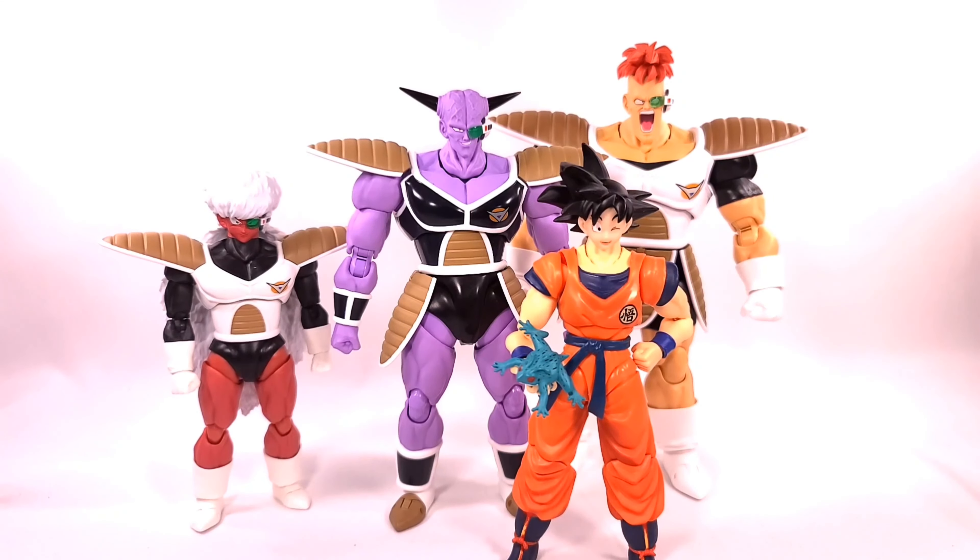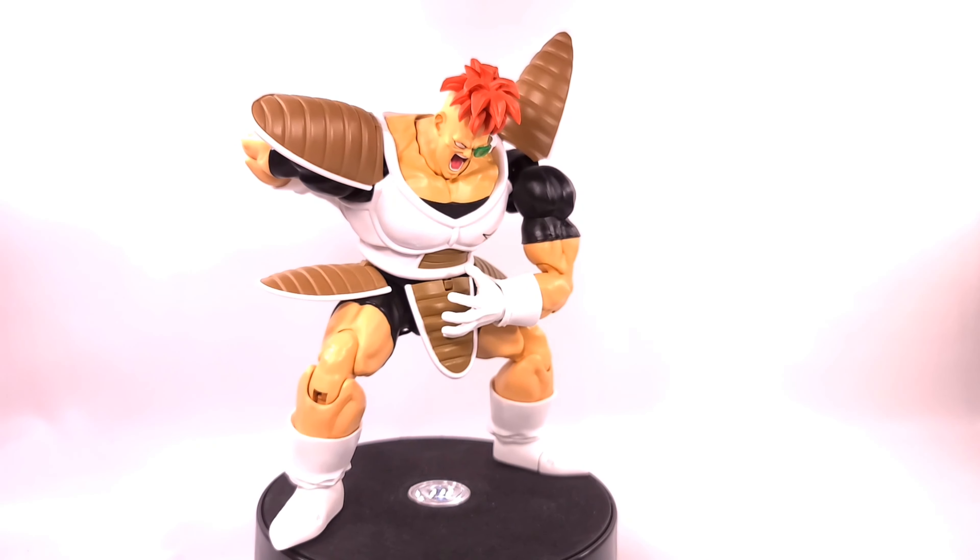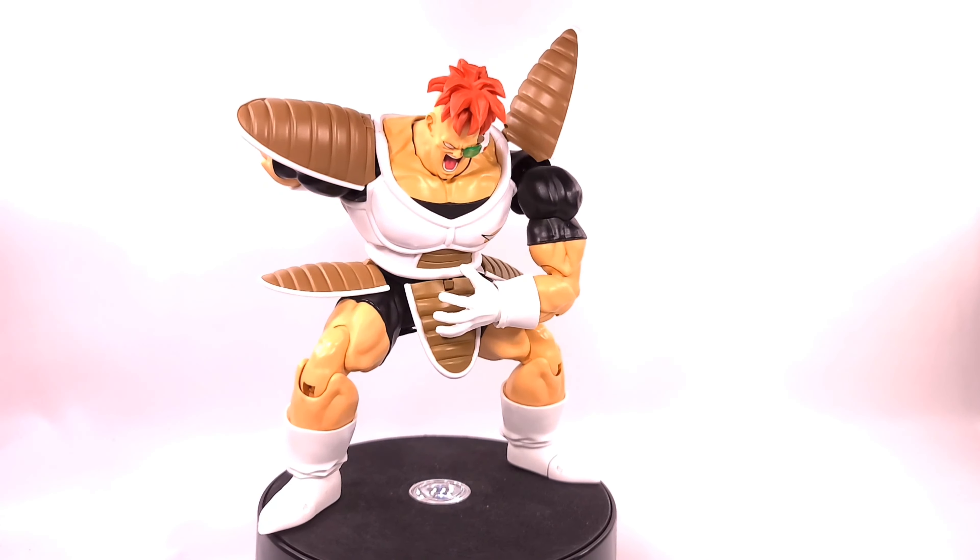I'm just so frustrated with this review because he's just a crappy figure to interact with. The only reason I'm keeping him is to complete the five Ginyu Force members. This figure was a hundred dollars and it just has a lot of problems — shields keep popping off, head keeps popping off, butterfly joints are loose, shoulders are way too tight, and I'm just too busy picking up accessories off the ground.